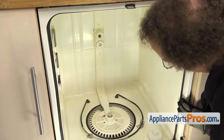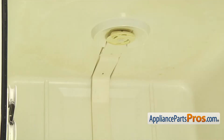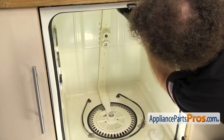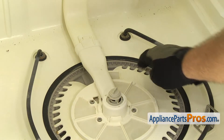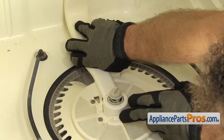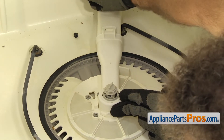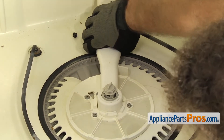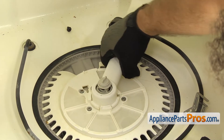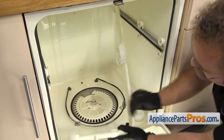Now that we have the screws out, we have to turn the water supply tube over into the right corner so we can release the base from the sump. First we're going to reach up and pull it down a little bit and move it to the right so it comes off the mounting studs. Once you have it moved over to the side on the top, we can turn the bottom where it's locked into the base. Once you have it turned over, then we can lift it off the sump. Once you have it off the base, you can pull the water supply tube out of the dishwasher.